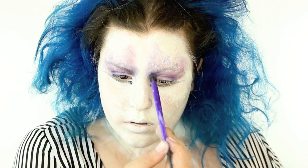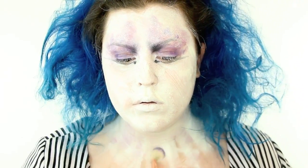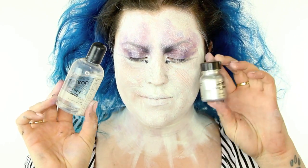I took a black pigment from the Mayron Palette and applied that right in the inner part of my brow just to make me look a little bit angry and a little bit more sad. Then I mimicked everything that I did on my face on my neck.